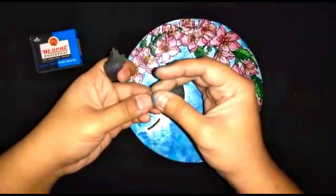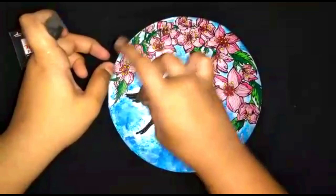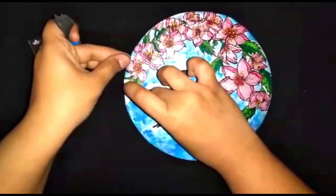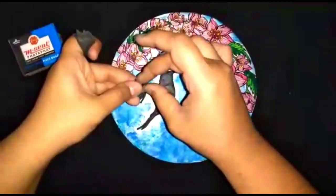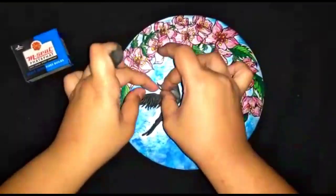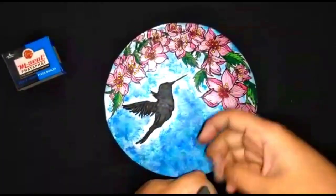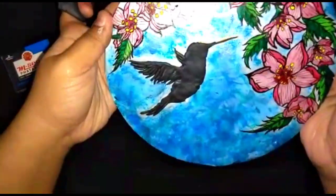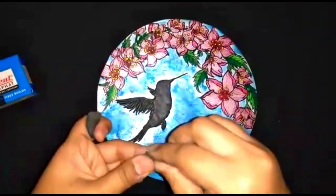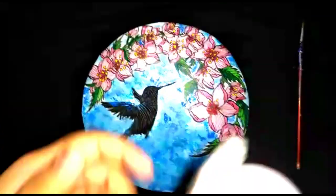Then paint the piece. Add a coat of white paint before painting the hummingbird in your own choice of colors.